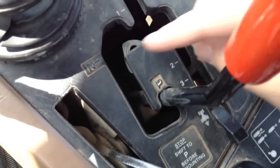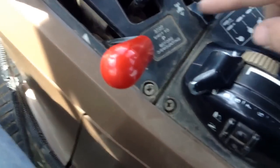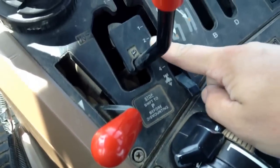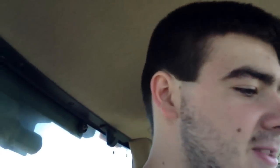Over here we have our actual gear selector — you have park, neutral, one through four, and then reverse one through four. Basically the same concept as the 4020. Also, to turn the differential lock off after you push the knob, all you have to do is push the brake and it shuts off.